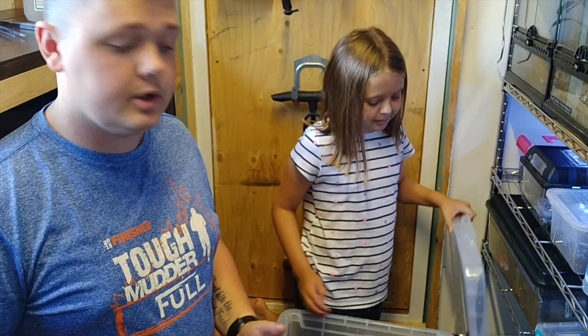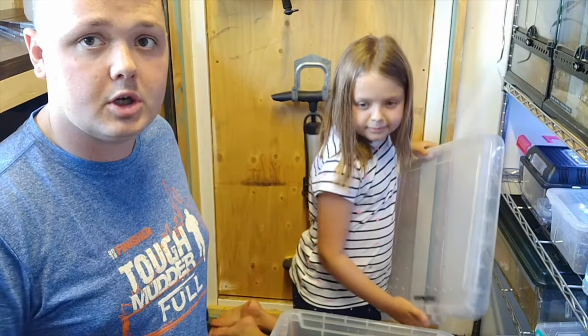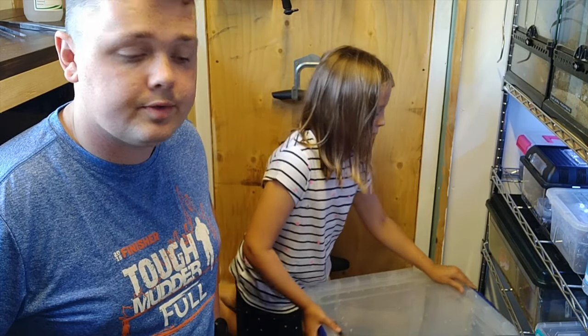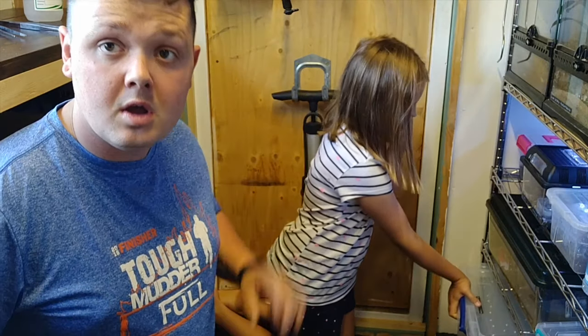Right, that brings us to the end of the video. I'll just chuck the lid back on the box and pop the roaches away. That's how I keep the roaches - I'll keep you updated as they're doing, and if I notice anything I'll let you know. If you've got any questions give us a shout. Don't forget to like and subscribe, thanks so much for watching - see you next time, bye!